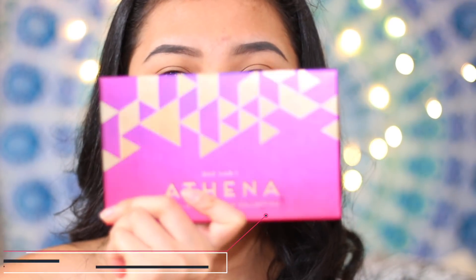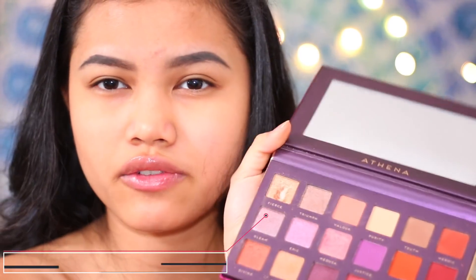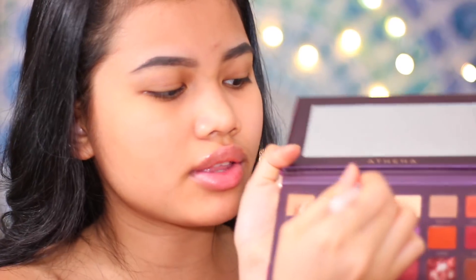With eyeshadow, I normally don't use it too often just because I don't have enough time. Today I'm going to use this Athena palette from Hush. I really like coral shades for school, so I'm going to use this coral shade as my transition shade. I'm just going to apply it to the crease of my eyes.